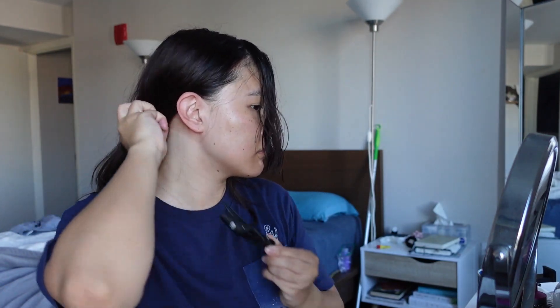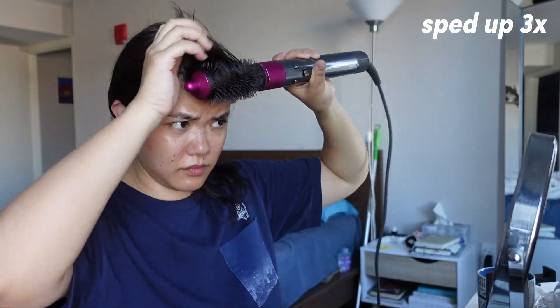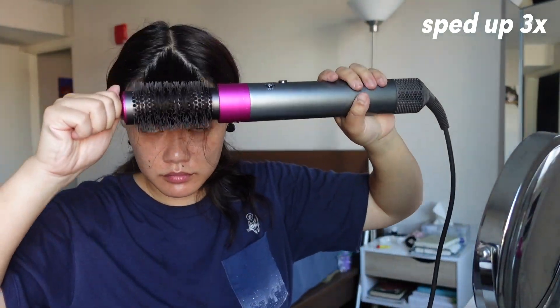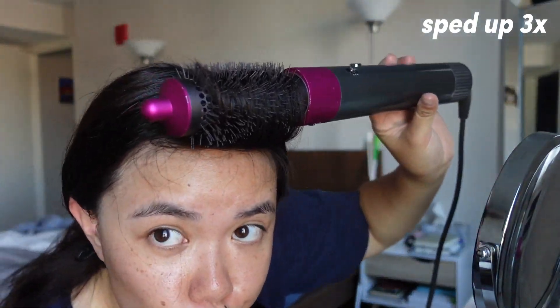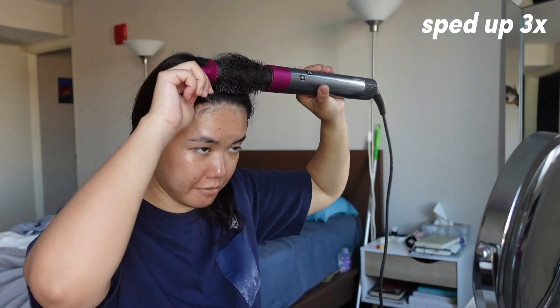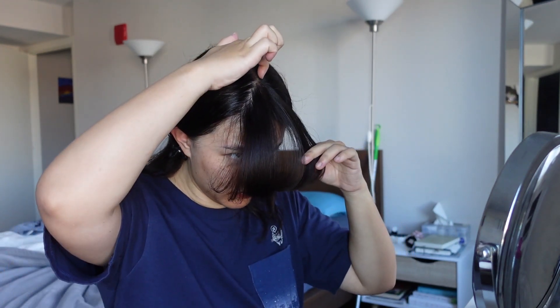Once that's all done, I clip back all of that hair and really start working on my bangs. For my bangs, if they're on the wetter side I'll dry them a bit first to about 50% dry, but if they're already pretty dry I skip that step. I switch to the round brush attachment and curl my curtain bangs away from my face for a few minutes — about two to three turns away from my face. This technique helps with volume because after that I then curl them towards my face, and the contrast really helps add volume and helps my hair hold a curl.